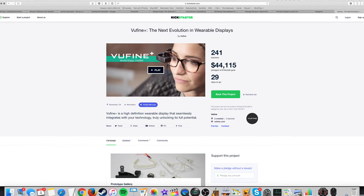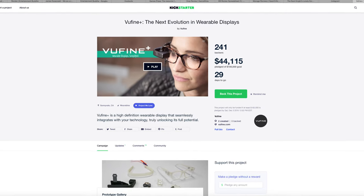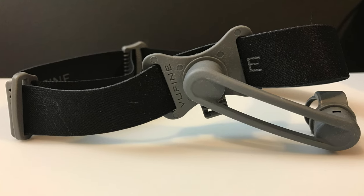View-fine started as a Kickstarter and smashed its goal, so it definitely has a rabid fanbase behind it. You can now pick up a kit for $199.99 as well as some of the accessories such as the hat clip and headband which retail for $35 a piece.